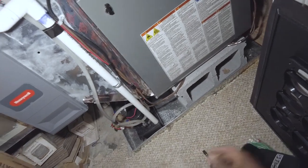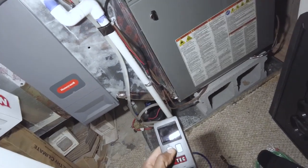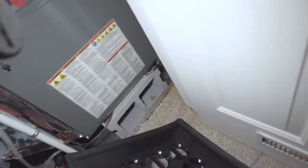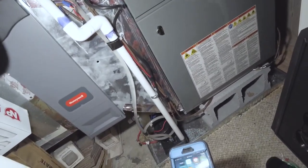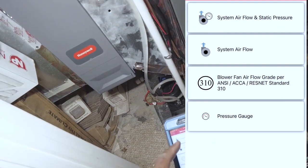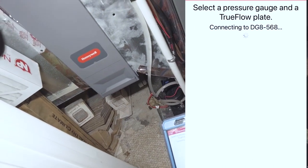The cool thing about this is it's pretty much foolproof the way they set this app up. We're going to turn on the manometer — hold down the power button for five seconds, that's three seconds — then turn on the TrueFlow. Grab the app here. TrueFlow Grid — as you can see, I'm going to do system airflow inside of pressure, so select gauge. It literally walks you through everything.